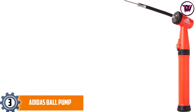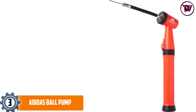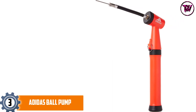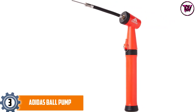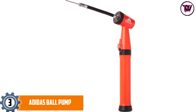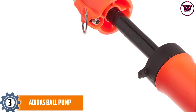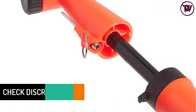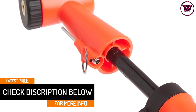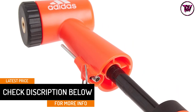At number 3, the Adidas Ball Pump. Adidas is undoubtedly one of the most well-known manufacturers of sports products and accessories across the globe. So with this ball pump, you will never have to worry about the quality at all. Very easy to use, it easily inflates the ball by mimicking the upstroke and downstroke motion. This pump comes with a single needle which fits all types of balls without any issue, making your job of inflating the balls very easy.